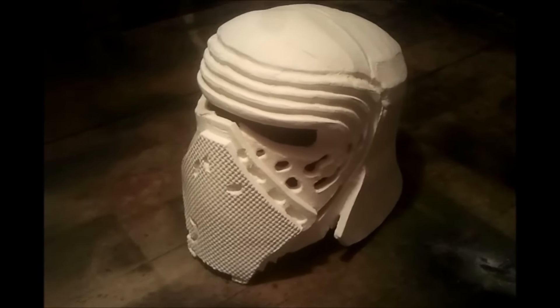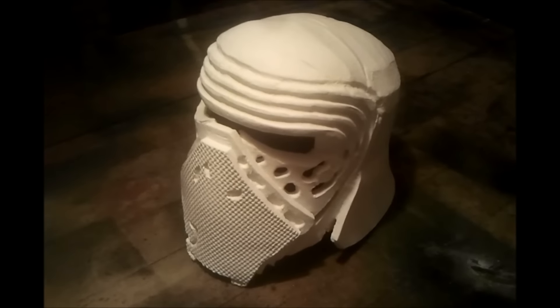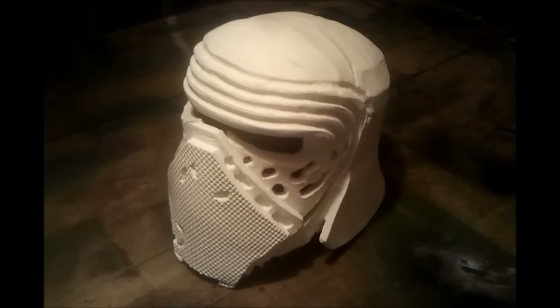Hey YouTube, this is Luke from Peak Squad, and today we're gonna show you how to make a Kylo Ren helmet, part 2. Todd's gonna step in right now and do the rest.